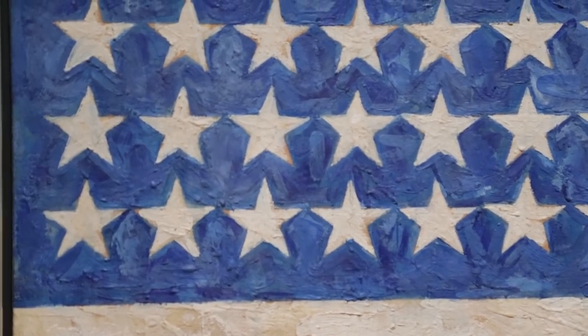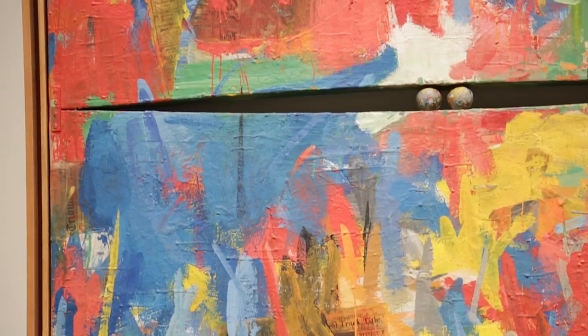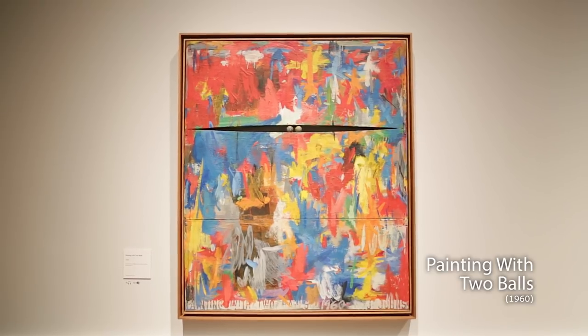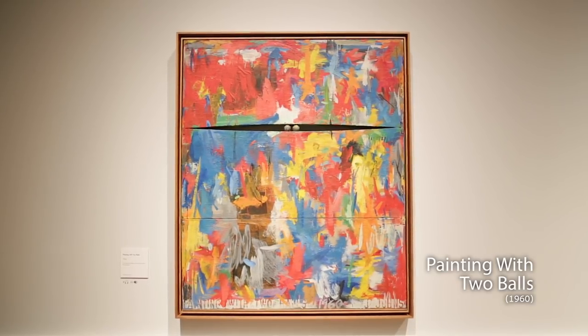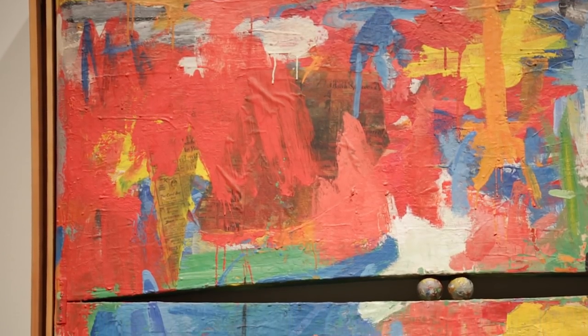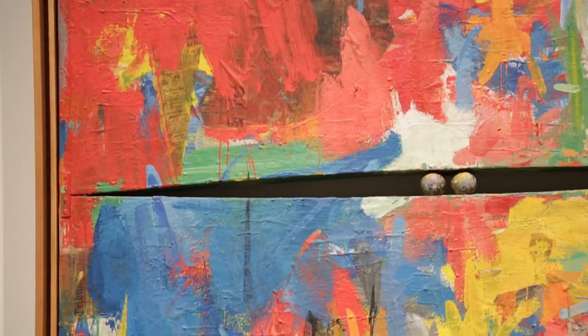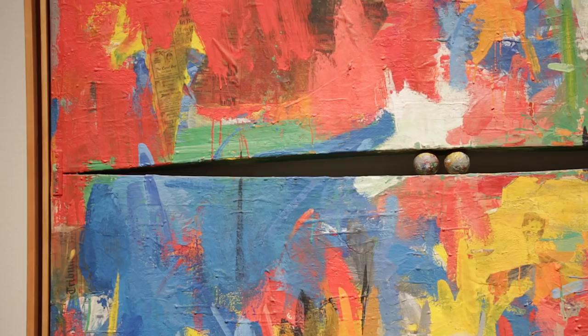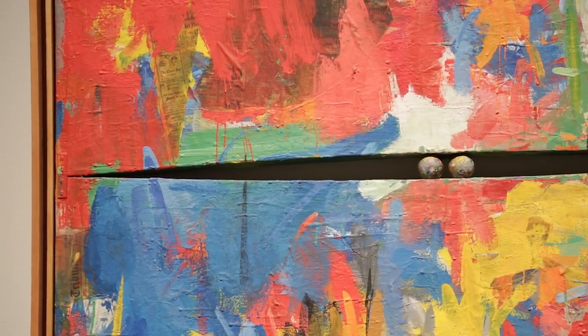There's one painting that, when I first saw Johns' work as a college student at a retrospective at the Jewish Museum in New York, called Painting with Two Balls — there was something magic about it. It's a beautiful painting of just colors and brush strokes, and then he puts these two little wooden balls in between two canvases and you see the wall. I'd never seen a painting in that way — a painting was always a surface that you looked into, and all of a sudden you see that it's an object that hangs on the wall. That really profoundly affected me, and I still, to this day, love that painting.